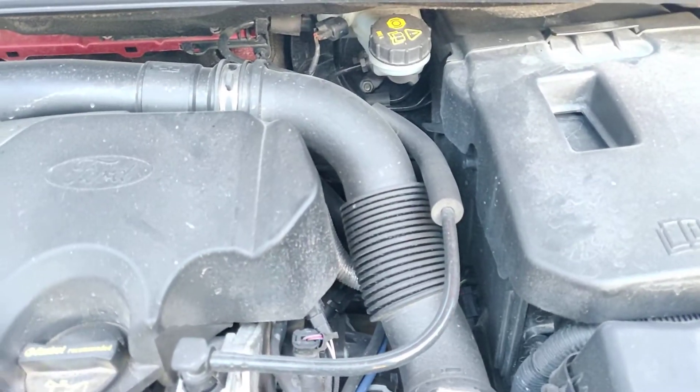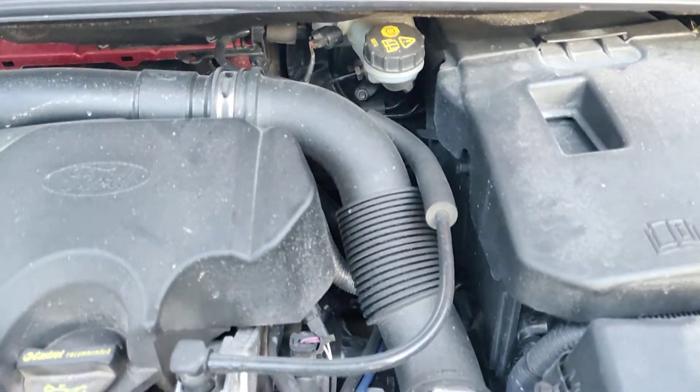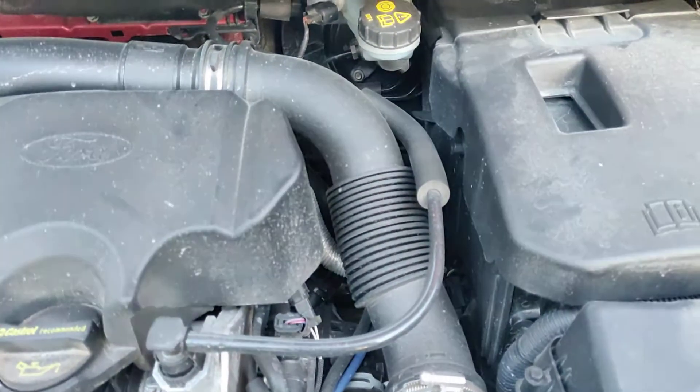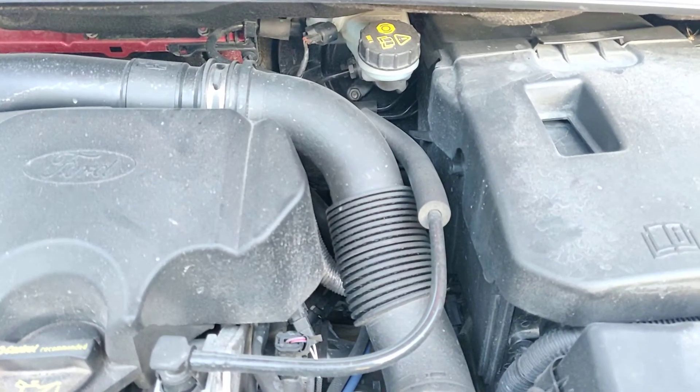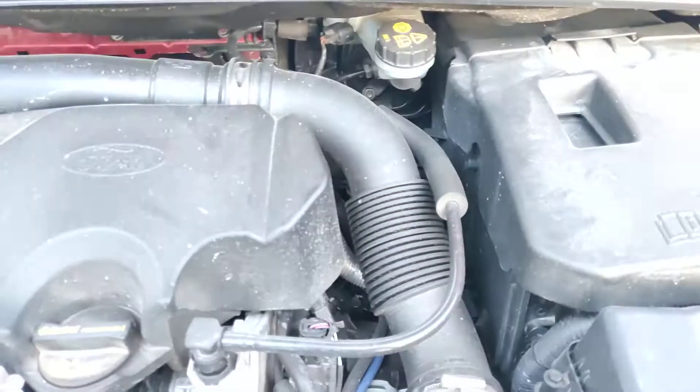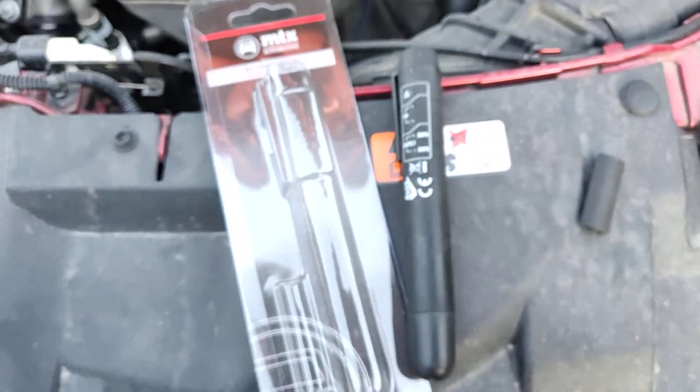Of course if you are going to flush the system yourself, the brake fluid maybe doesn't cost that much — maybe you pay around $15 for the brake fluid — but it's not a job which I enjoy doing myself. So I went ahead and bought a brake fluid tester.